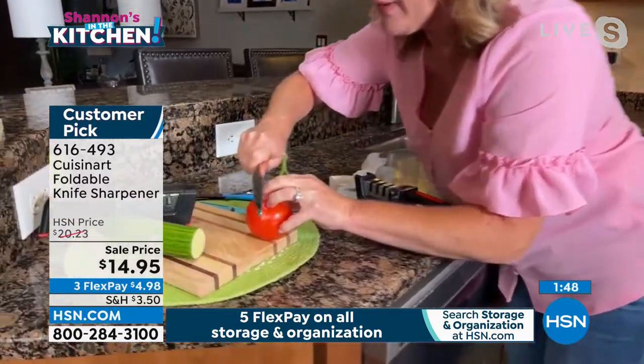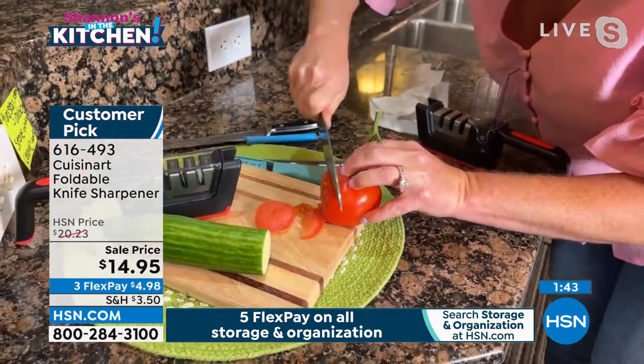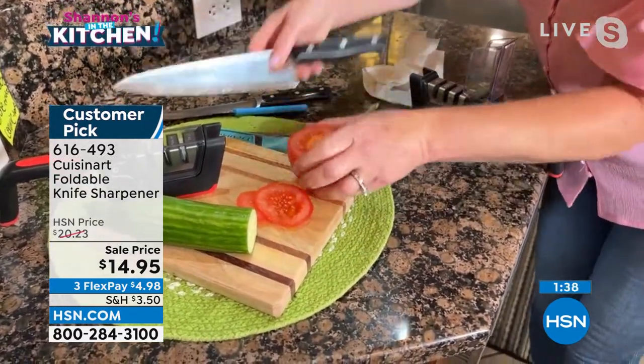Now, why does this matter? This is a tomato. I am getting right through it with the skinniest possible slices. I love that I've got the control there.